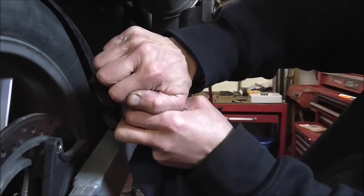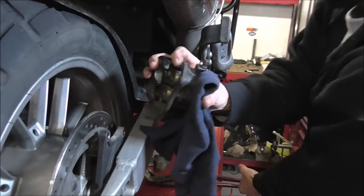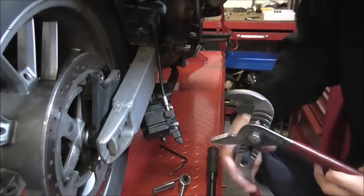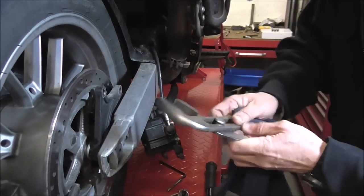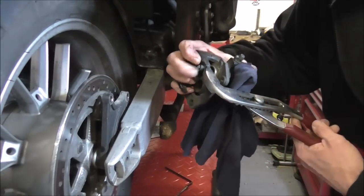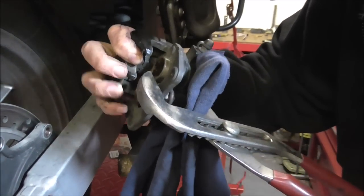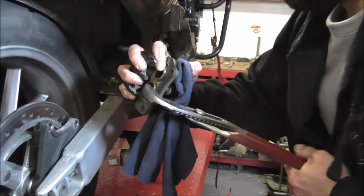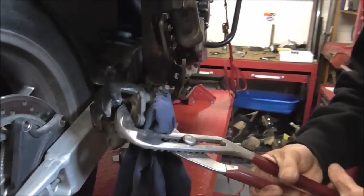You can normally do it just by hand pressure — I didn't have any Weetabix this morning. So what I'm going to use is a big old pair of grips just to get in there and push them back a little bit more. To protect your caliper on the back, use a big old lump of cloth and just push them back with the grips. Don't take much because the new pads obviously are very, very thick compared to the old knackered ones.